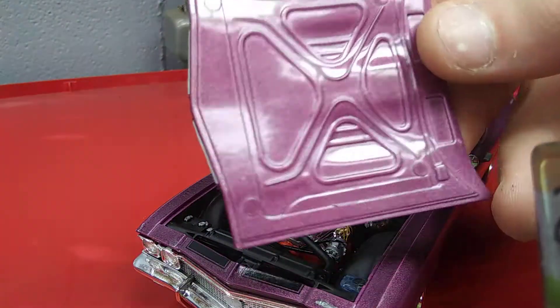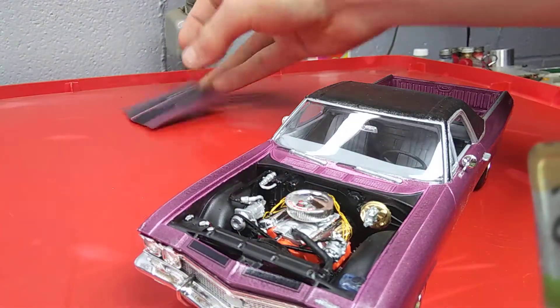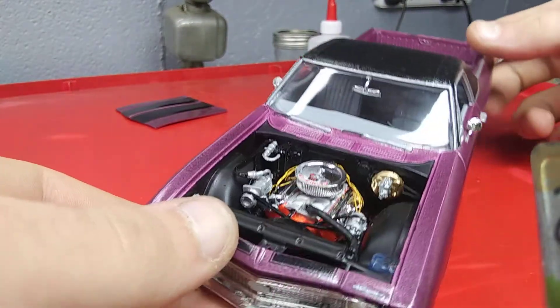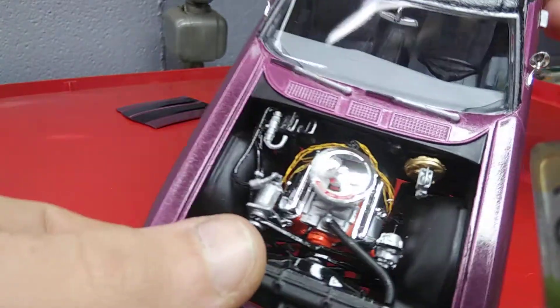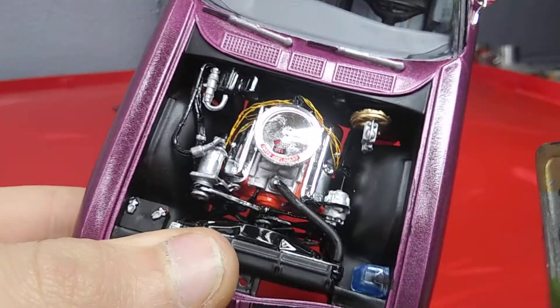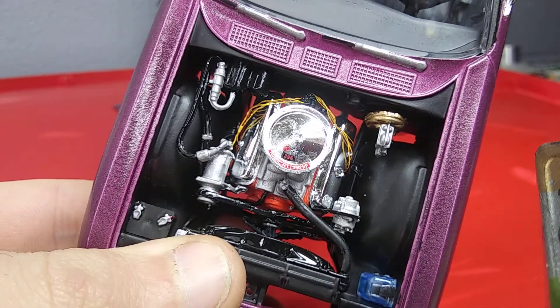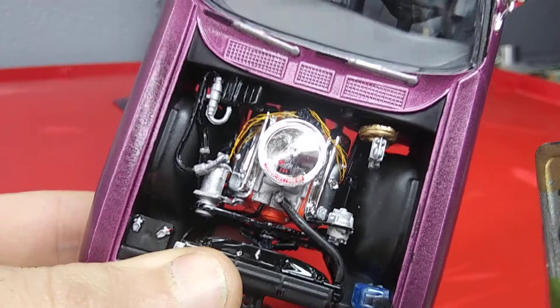Not a whole lot going on here, didn't do anything underneath. But this is an SS396 — if you saw the badging when I was rotating it around, there's a nice big fingerprint right on the air filter and everywhere else in there.